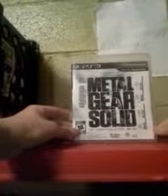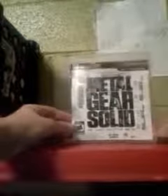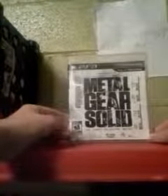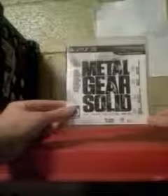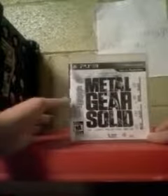Hey guys, what's going on? BenPoly97 here back with another video game review, this time of the Metal Gear Solid HD collection. I actually got this as a library rental, so it's rated M, so younger kids may not like it.